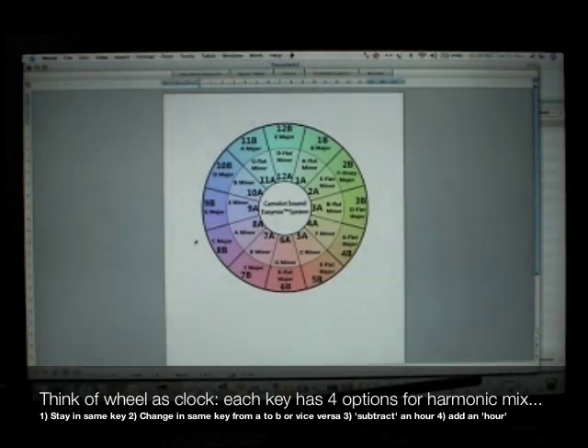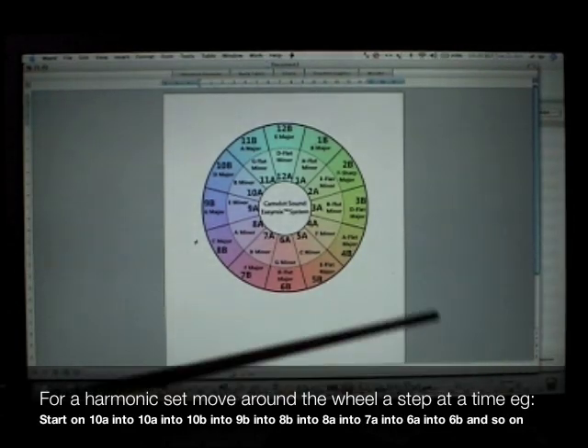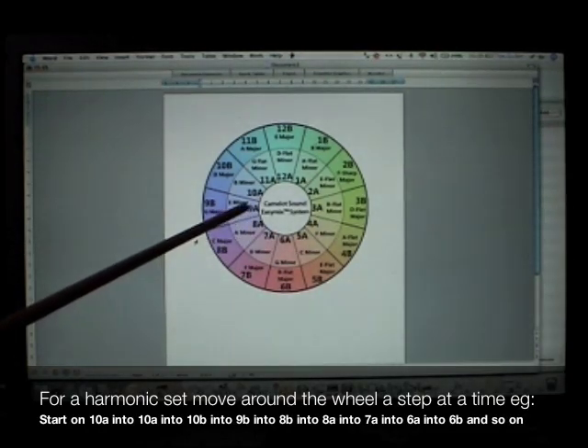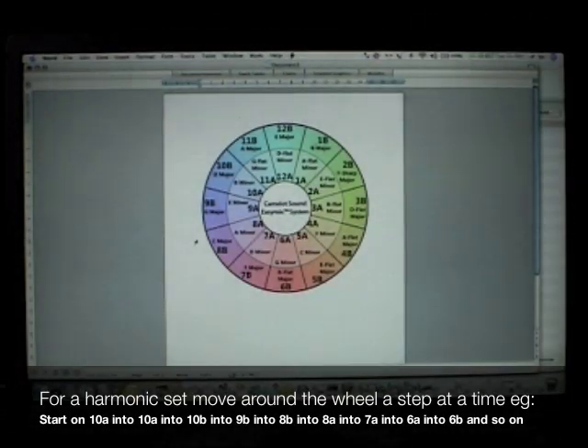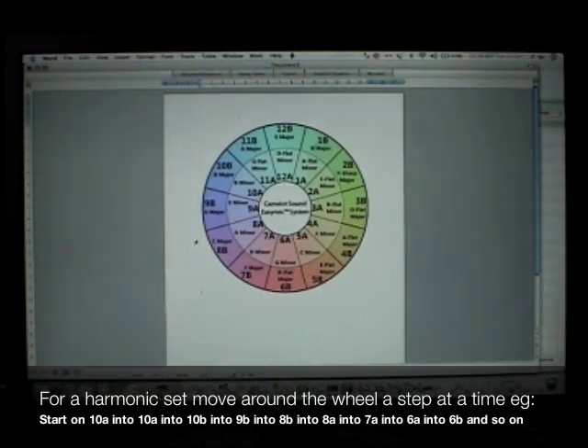Interesting mixes — get creative, you're in control. Using the Camelot method, you can move around the Camelot wheel one step at a time with every mix. For your first harmonic mix, find 2 songs that have the same key code, let's say 8A for example. Mix them together using your favourite DJ equipment or software and you'll hear a smooth transition in the mix every time. From there you can experiment with other harmonic mixes.